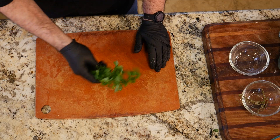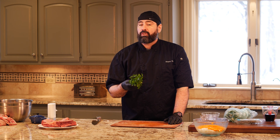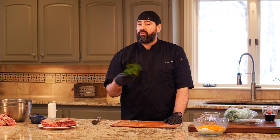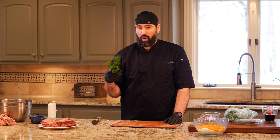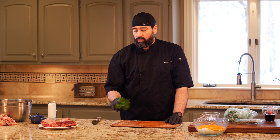When you get parsley from the grocery store it can be a little gritty — it grows in dirt and they don't always wash it off well. That grit can go through the sieve and wind up in your dish. You don't want a gritty sauce or someone biting into dirt, so I'm going to rinse this off and dry it before throwing it in.